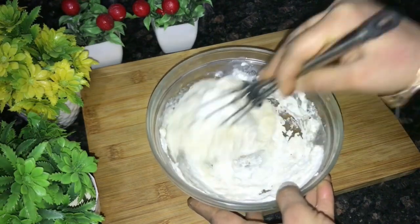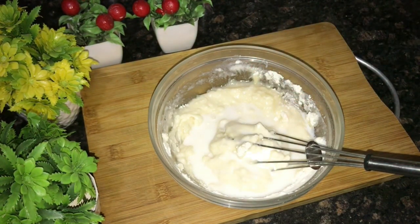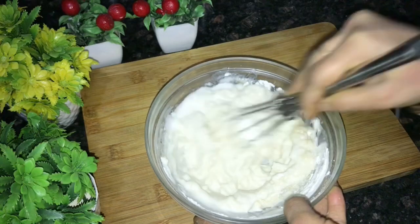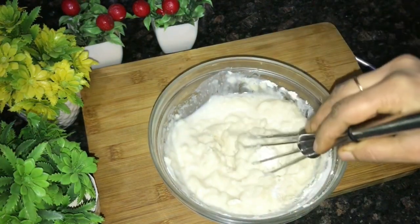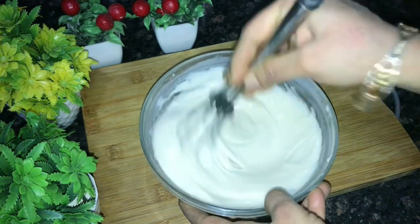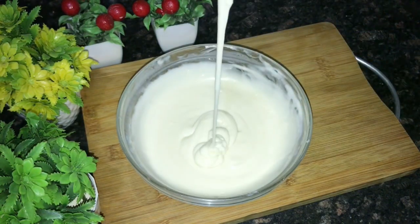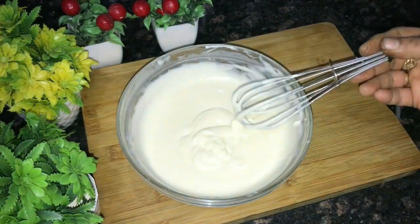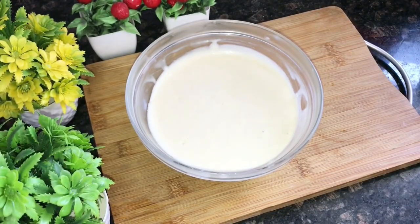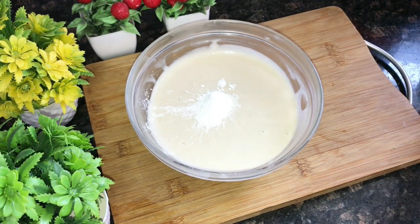Mix it well. I added 1 teaspoon of baking powder. You can also add baking powder. If you have butter, you can add that as well, so that you can make a good waffle.